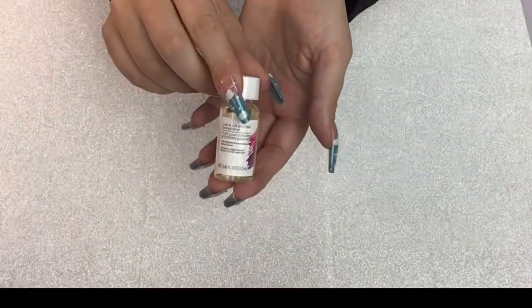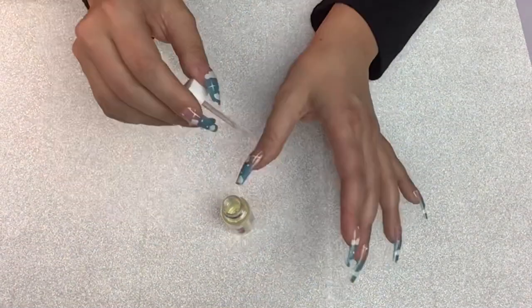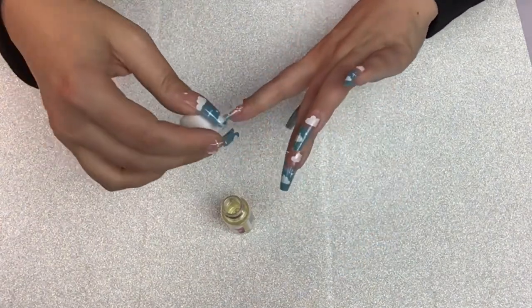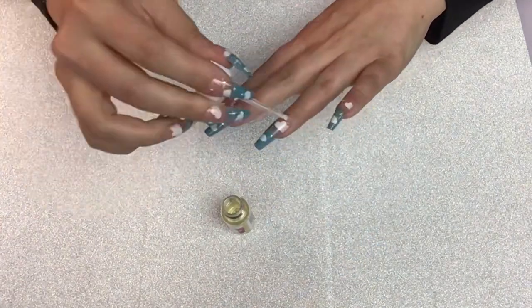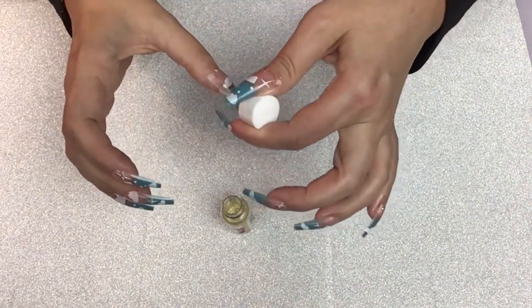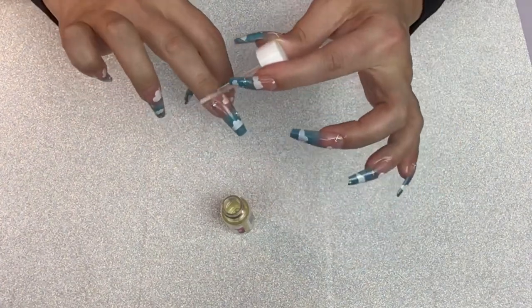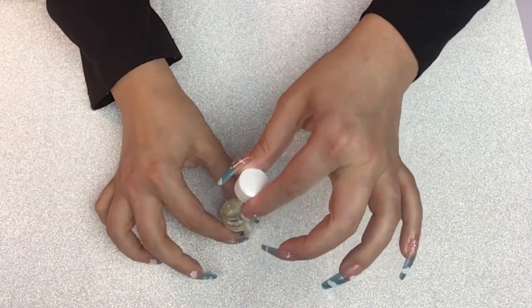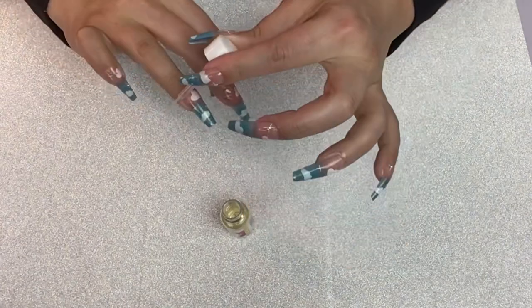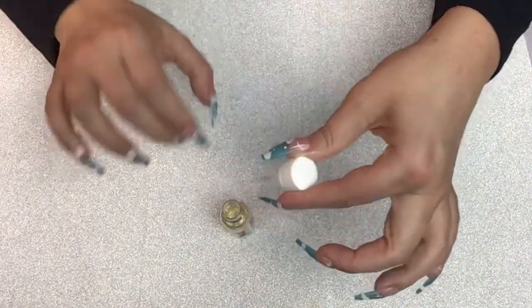I know it seems silly to put on cuticle oil after the whole nail prep process to remove natural oils, but I like to finish off all of my manicures with just a little bit of oil just to make the cuticles a little happier. I definitely recommend these nails — they're so cute and so cheerful, the color is great. It literally looks just like the sky where I live, so it's a perfect match.